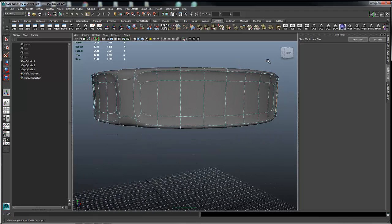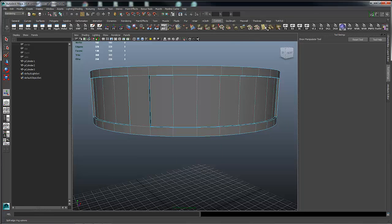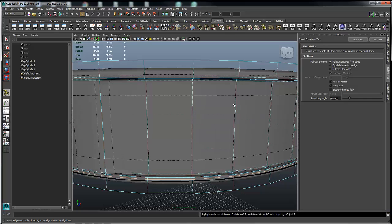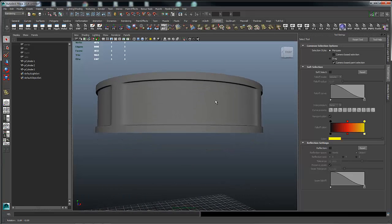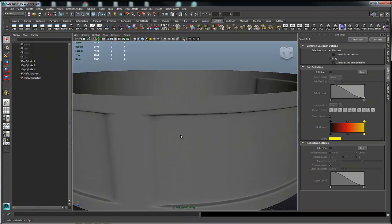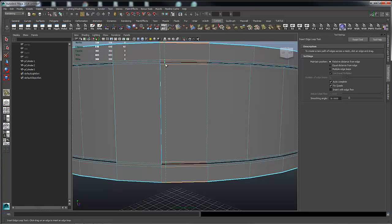So now we've got the basic shape — the cornice, buttress, whatever you call that architectural shape. But if I go to smooth this, it gets all wonky, so I have to put control edges in to tighten everything up. The edges that run around the cylinder are pretty easy — I can just put a control edge in here, one up here, one here, and one here. Now if I smooth it, the horizontal edges are fine, but the vertical edges become a problem.